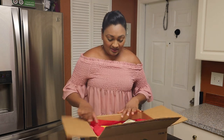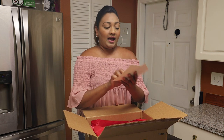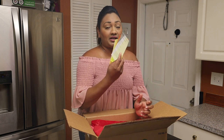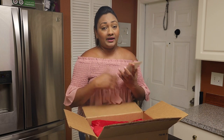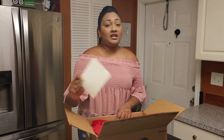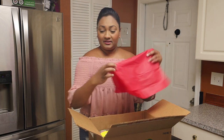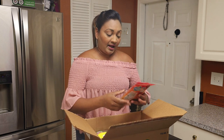Right off the bat I see three recipe cards, and you get the recipe for curry duck, curry crab, and jerk chicken. Remember, all of the recipes you get in the crate are mine — I write them especially for the crate. So let's remove the tissue paper and start.